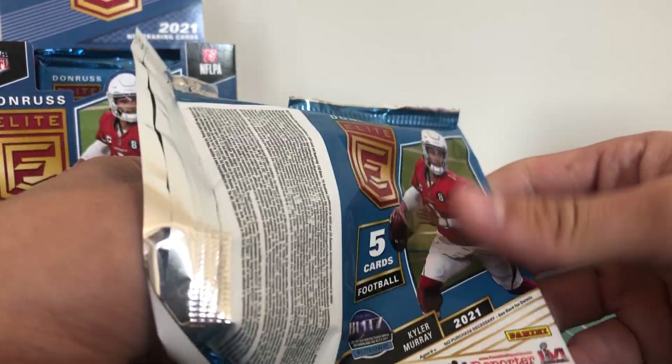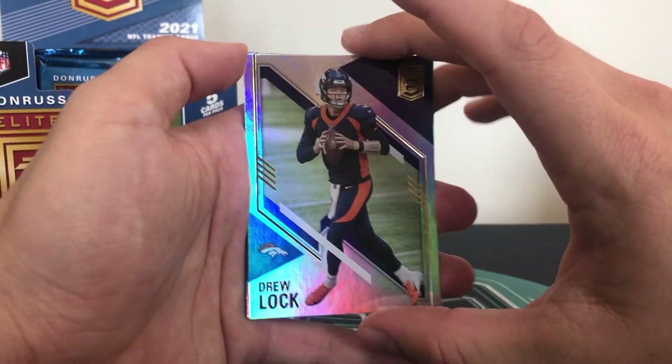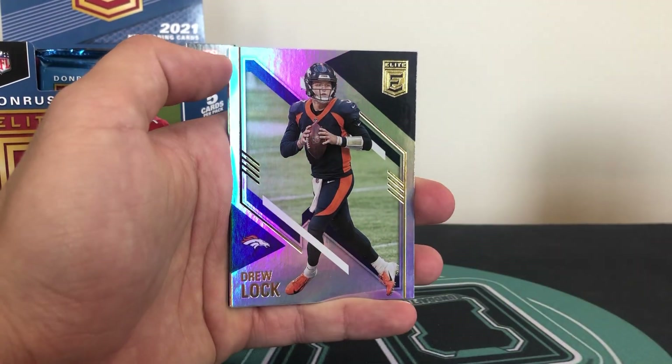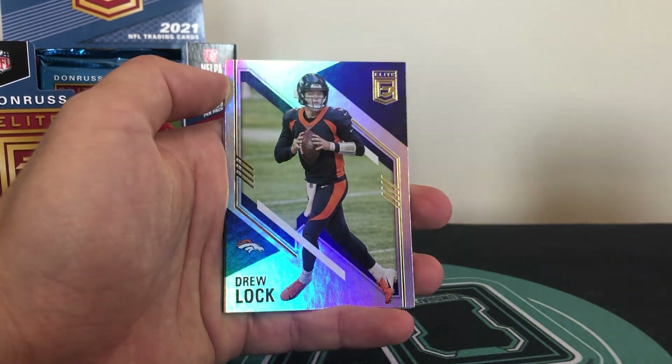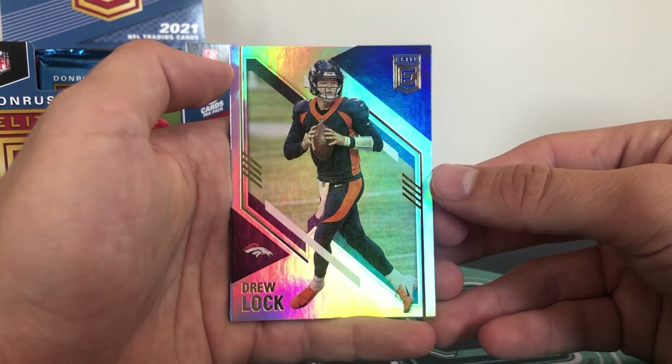You get five cards in a pack. Now what are the ultra rares we're looking for? So the Pen Pals of course - on card autographs from the rookies. And then we're also looking for aspirations and status parallels to 99 or less. So we're going to see some stuff in this box today. Let's see how we do. This is your base.